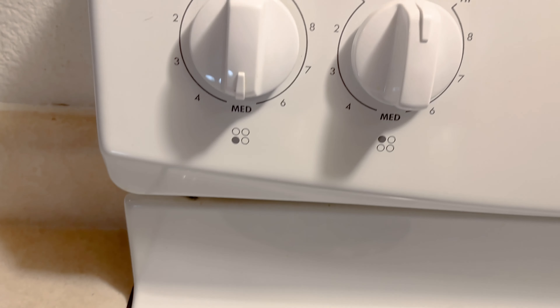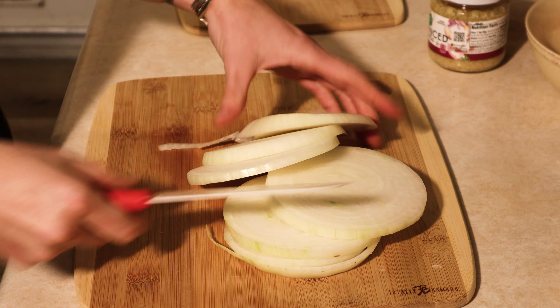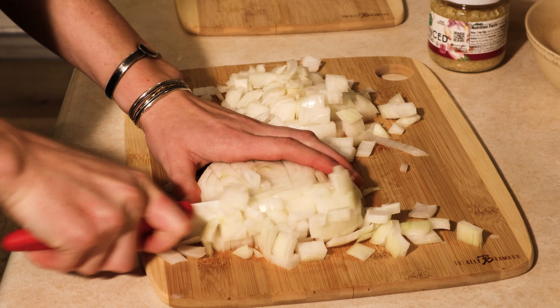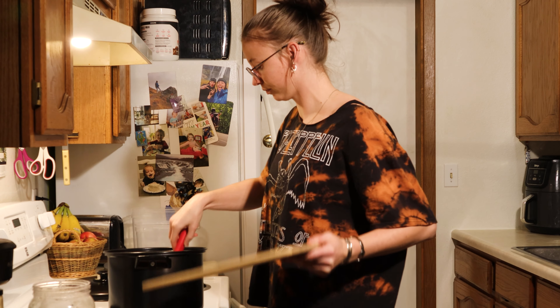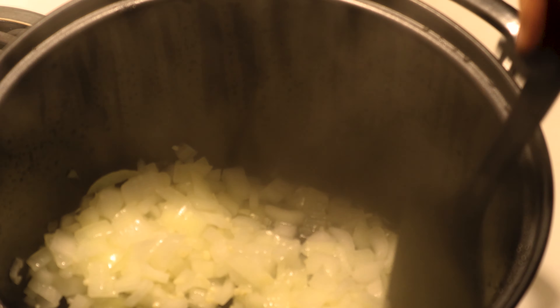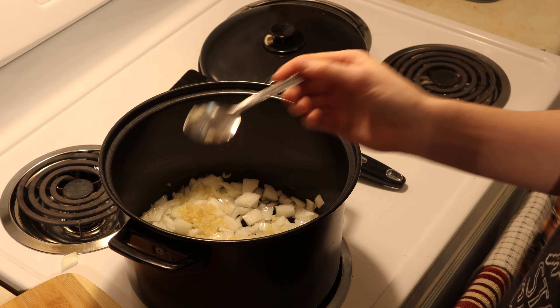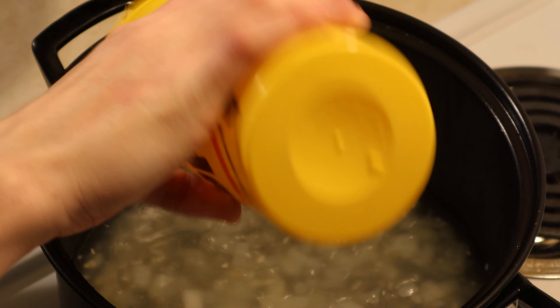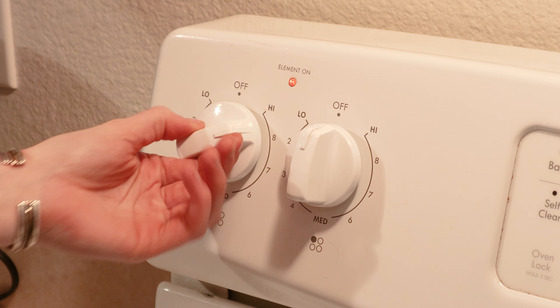Now let's go ahead and toss the stove to medium heat. After you slice up the onion, we're going to toss that in the pan and add garlic. After you let that cook a minute, you're going to add a good amount of water and turn the heat on the stove to high.